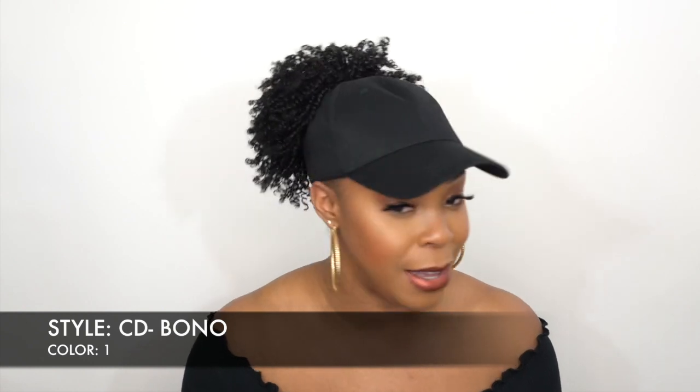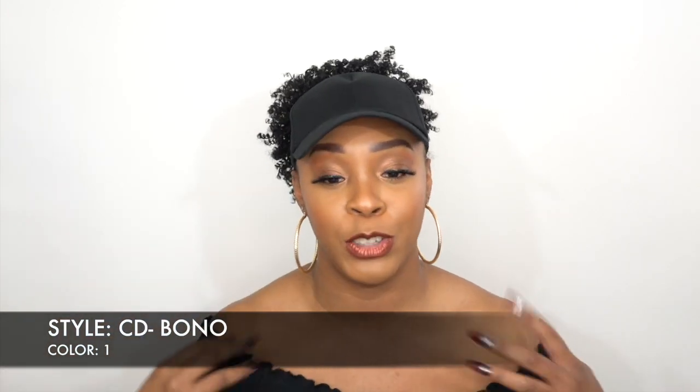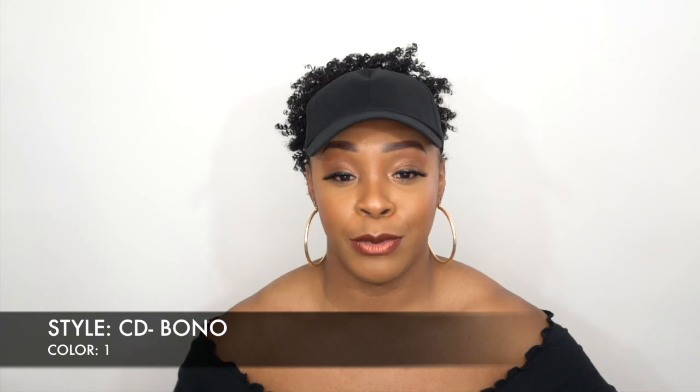So it's a cap do. I reviewed one of these cap dos before, but this one I thought I could deal with because it's giving me kinky curly textures on the outside. You know how we normally get the kinky curly ponytail, the little puff, and put it up top? This one actually comes attached to the cap. I'll show you what the cap construction looks like.